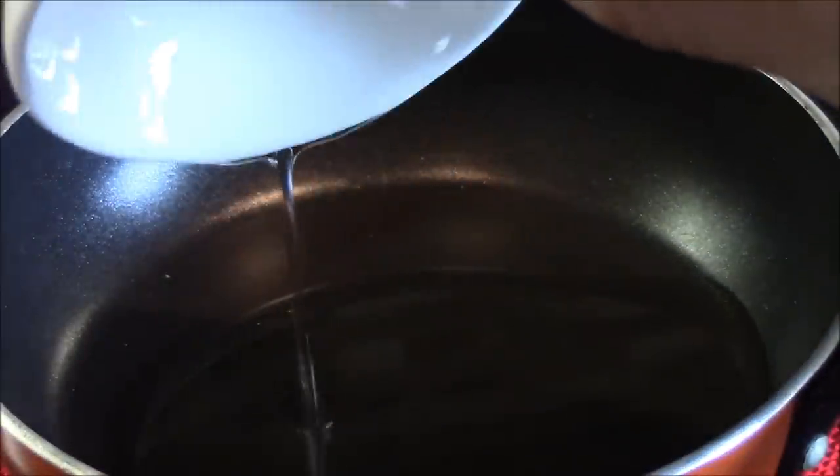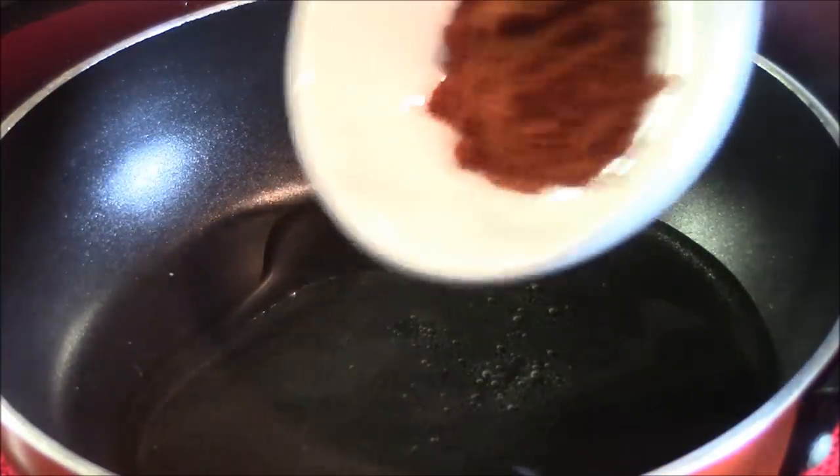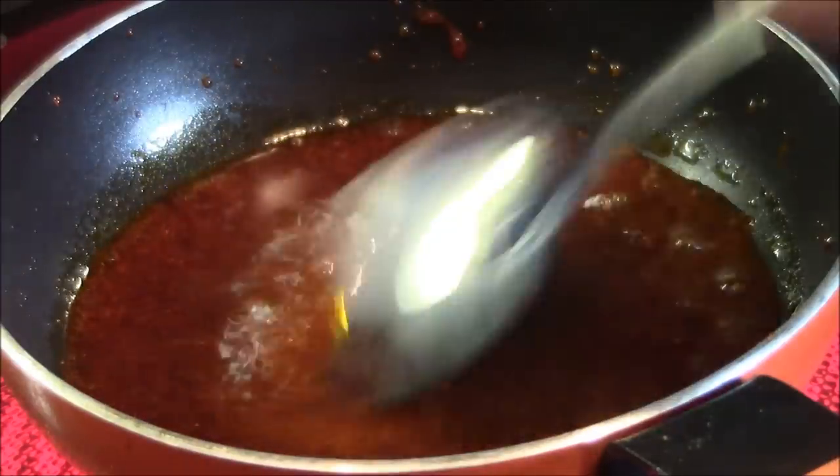In a small saucepan, turn heat on high and drizzle in your 1 tablespoon cooking oil. Once the oil starts to heat, add in your paprika and take off heat immediately or it will burn. The hot oil will continue to help the paprika release its vibrant red color. Set aside until needed.